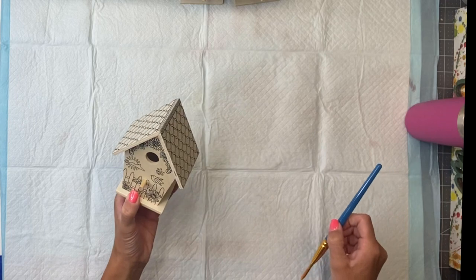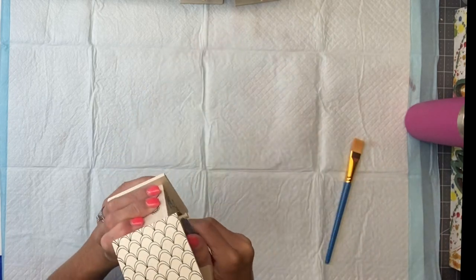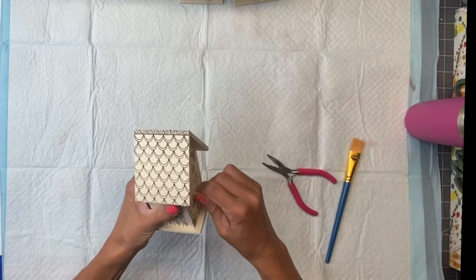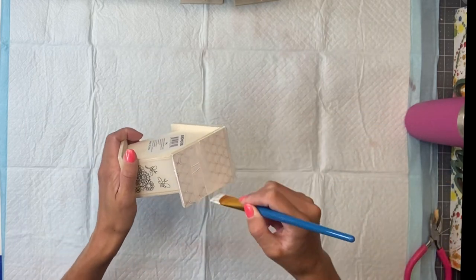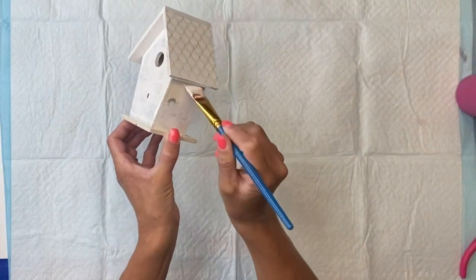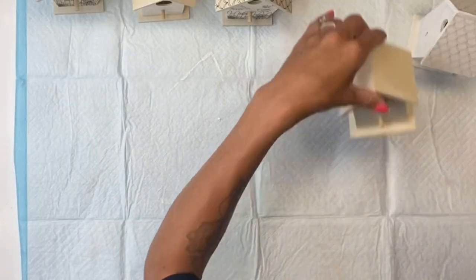I'm going to start with the larger ones that have the printed design on them, and I'm going to remove the center wooden dowel on all of the birdhouses. Using my Wise Owl Stain Eliminating Primer in white, I'm going to give all five of the birdhouses a good coat of the primer.